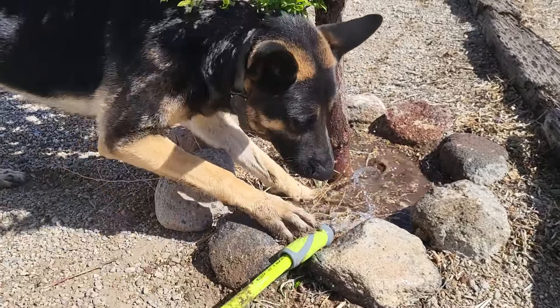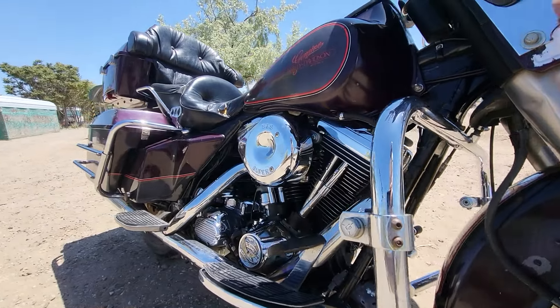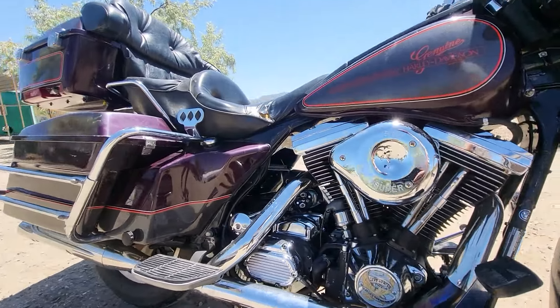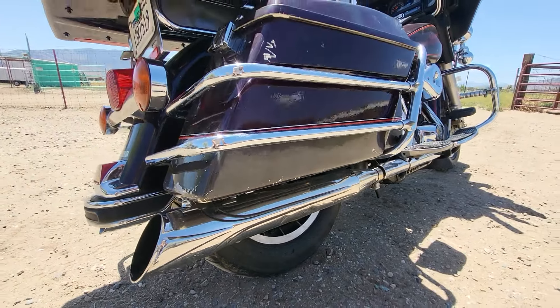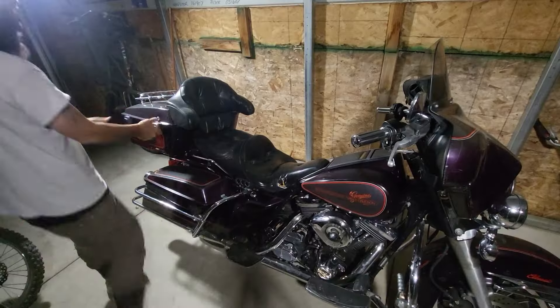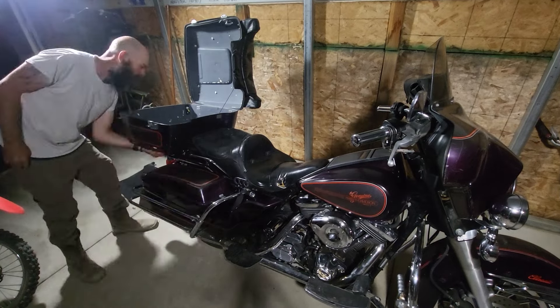Check out this Harley — it's a 1987 Electroglide. I found this one for the price of a sportster. The catch is it's not running, so it's a little bit of a gamble, but let's see what we got.